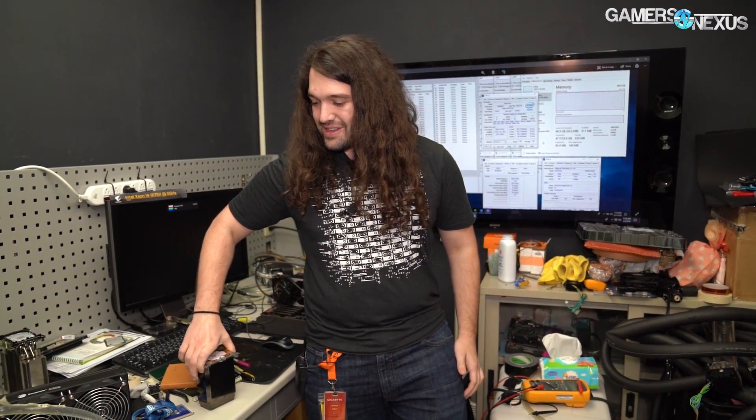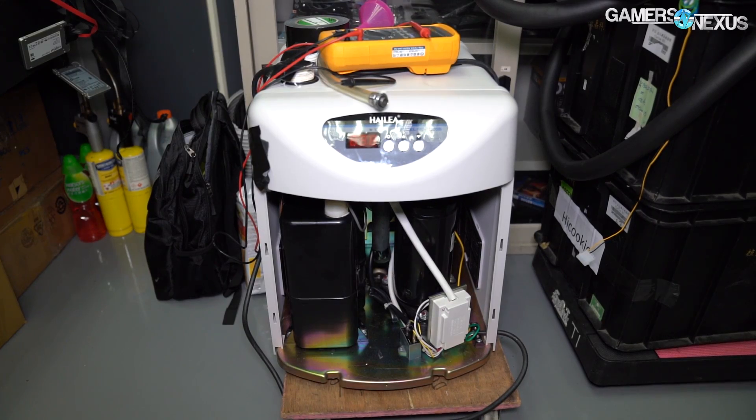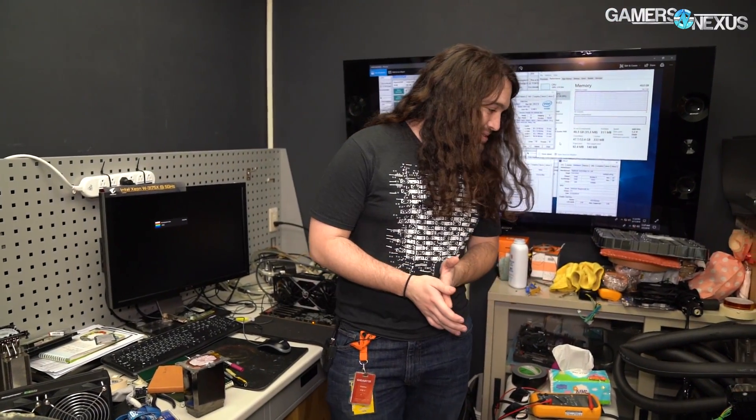Today we're going to walk through the lab, show off some of the really cool stuff here at Gigabyte's OC Lab, talk about some of the more interesting overclocks and tests going on, and hopefully get into some numbers for both AMD and Intel systems on the higher frequency overclocks that HiCookie has pulled off.